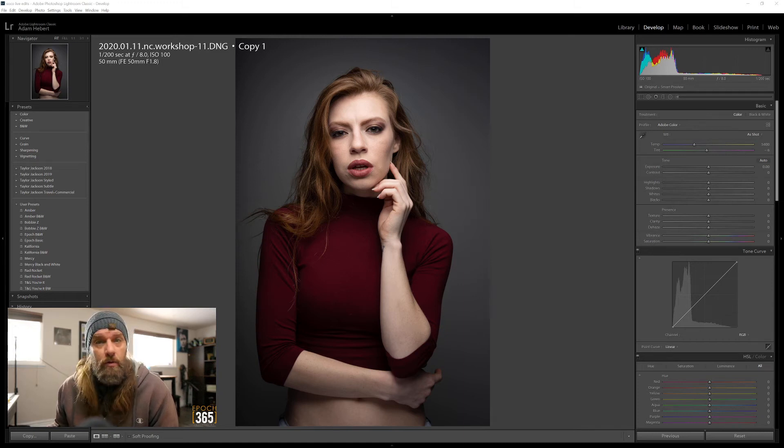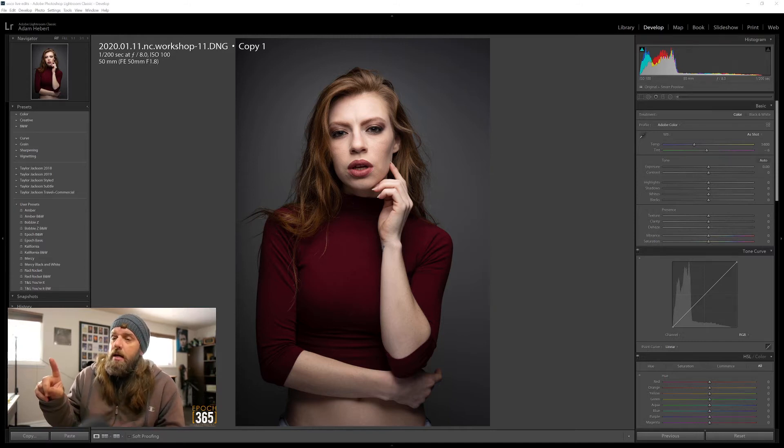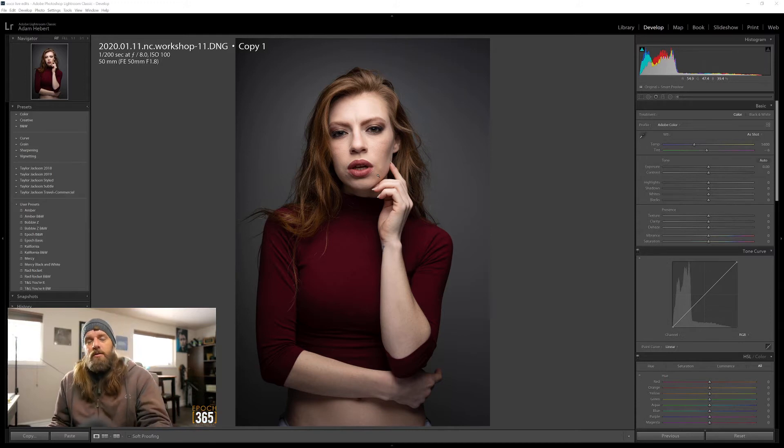I'm recording - it's like the 10th time I've tried to do this. My computer is fantastic until I try to stream or record while editing in Lightroom, which uses the GPU, then kick over to Photoshop, which also uses the GPU. When I'm streaming or recording the screen - which also uses the GPU - things start to slow down and it's very hard to do fine detailed edits in Photoshop. I'm going to try it again; if it slows down I'll have to close Lightroom and save straight out of Photoshop.